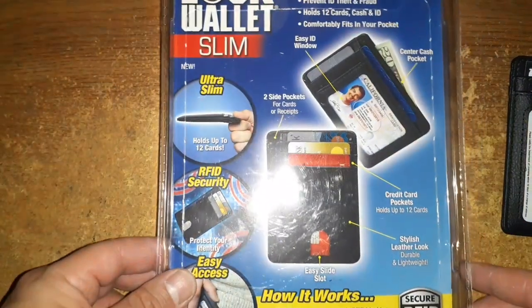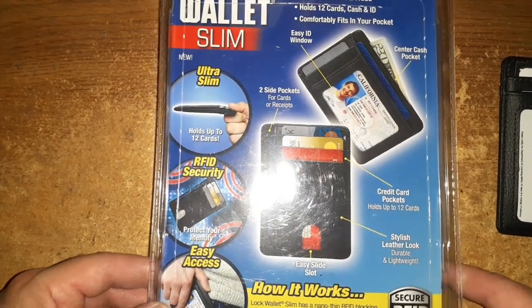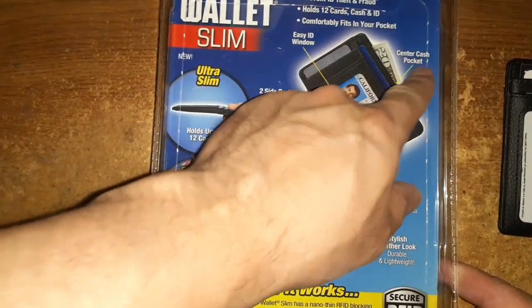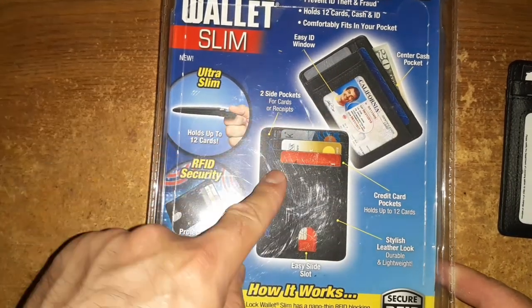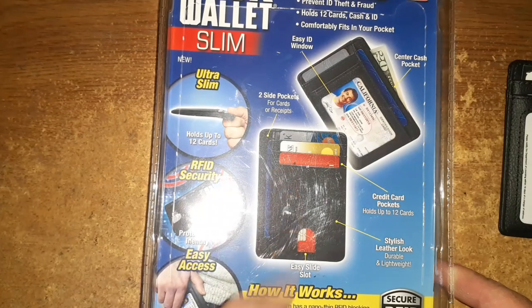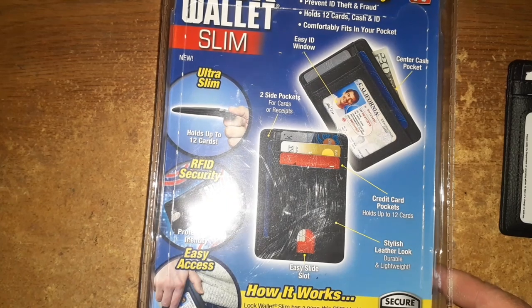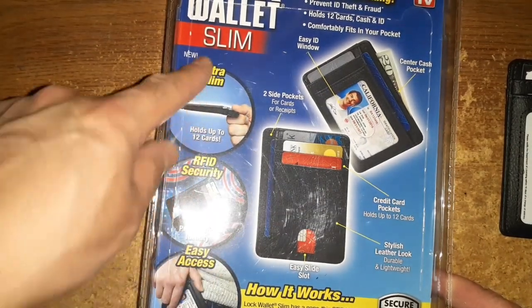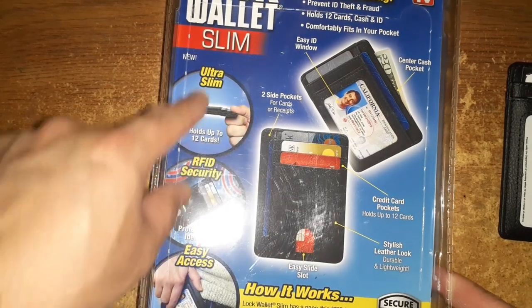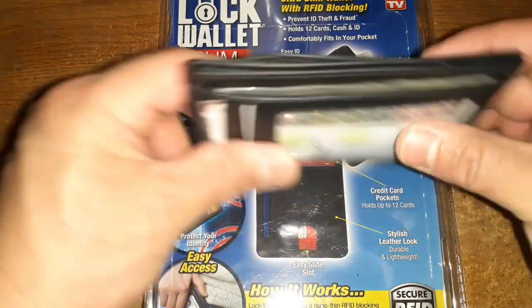Let's see the back side of it. I think the original price for this was about $13, but they dropped it down to $9.88 where I'm at. It shows a center cash pocket, easy ID window, two side pockets for cash or receipts, easy slide slot, and the RFID security feature. It is ultra slim.